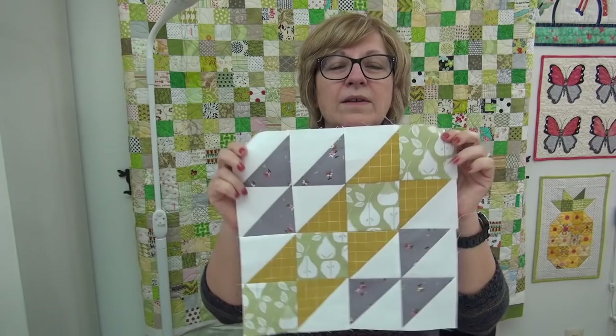You can get the pattern on my website at I Love to Make Quilts — all the links are down below. This time I'm switching things up and using my new Crafter's Companion Gemini die-cut machine.